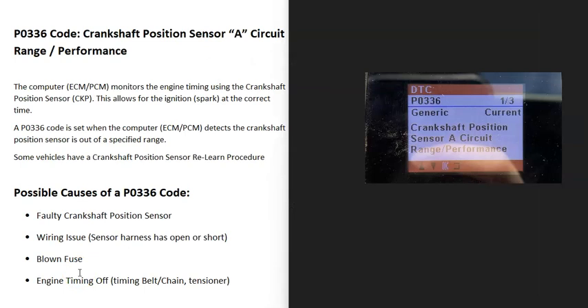Today I'm talking about a P0336 code, what it is and how you go about fixing it. A P0336 code is a crankshaft position sensor A circuit range performance.